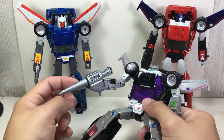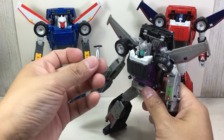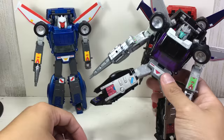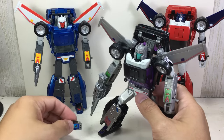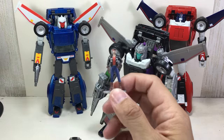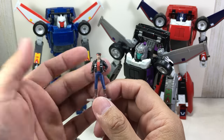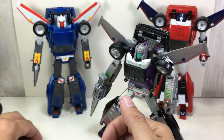He comes with the Road Rage weapon done in gray, and still includes the piece for the alt mode. The Sound Warrior is just a repaint of Blaster, and the Holomatter Avatar is a repaint of the corresponding figure from the previous release — the same mold, just repainted differently to make him look more badass.